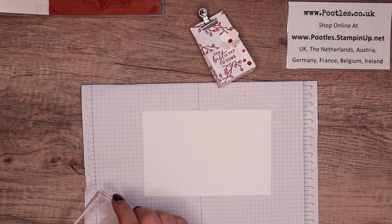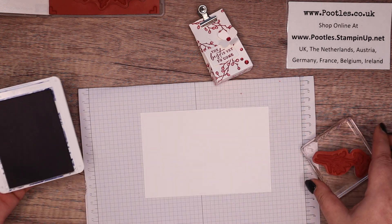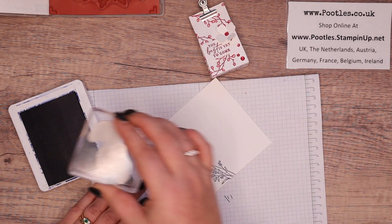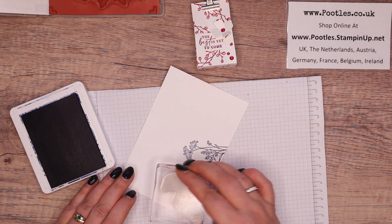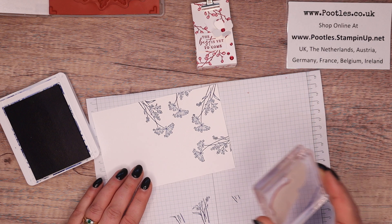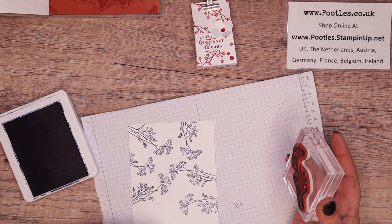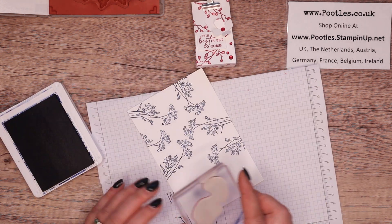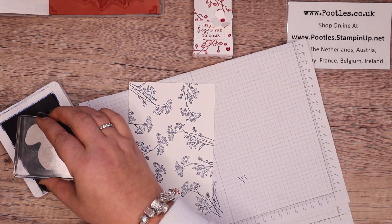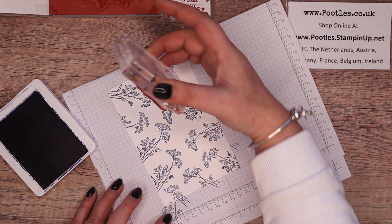I'm going to take this shape here and just stamp all over. I used Cherry Cobbler on my first one, but I'm going to go with Starry Sky for this one because it's a really nice blue. And I can get a colour bleed going really quite well with Wink of Stella, which is what I'm going to do afterwards. So I'm just randomly stamping everywhere — I love to do random stamping. I love it because every project comes out different and no two are the same.